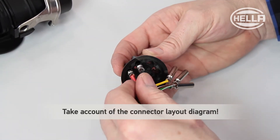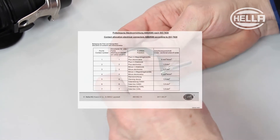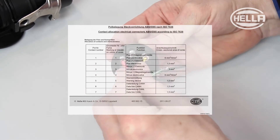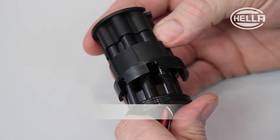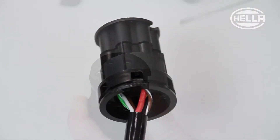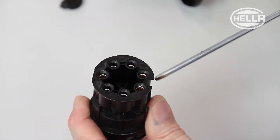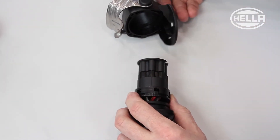Insert the crimp contacts in the insert connector in accordance with the connector layout diagram. The first plug housing is placed on the insert connector — it must click into place audibly. The recess shown here indicates how the insert connector is correctly connected to the front plug housing.